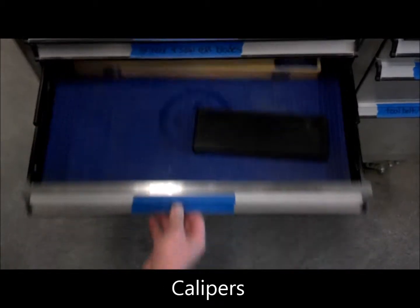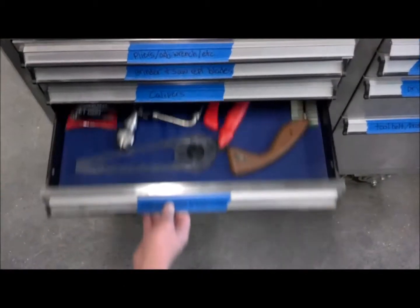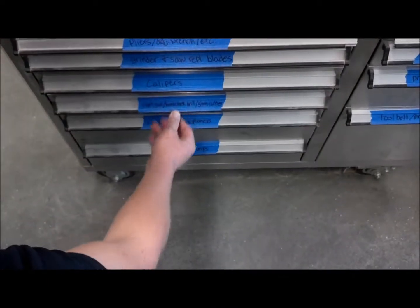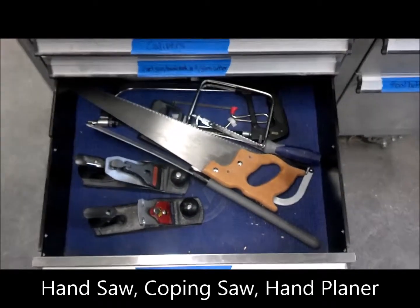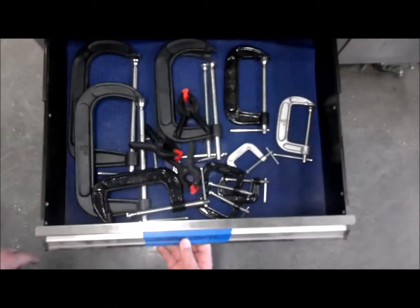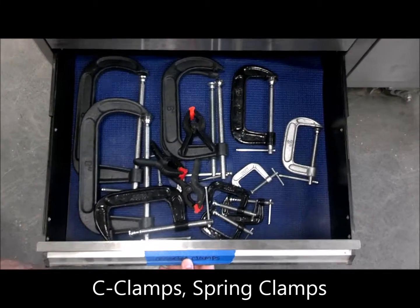Here we have calipers used for wood measurement. Here we have a rivet gun, glass cutter, and hand drill. Hand saws, hand planer, and coping saw. C-clamps and spring clamps.